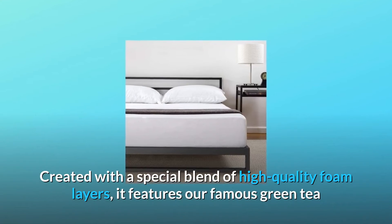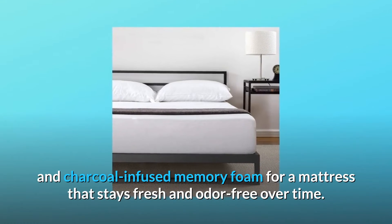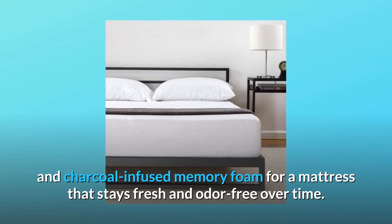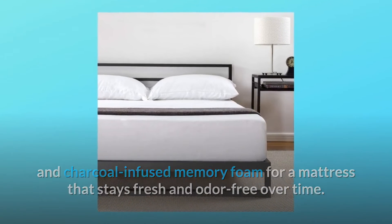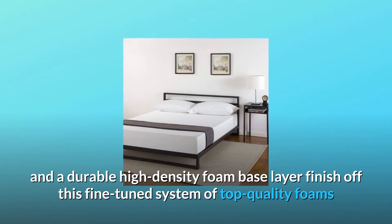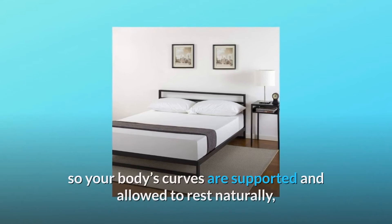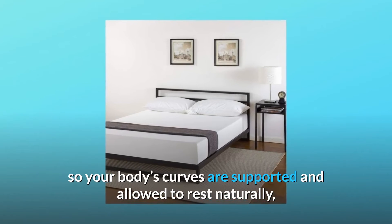Created with a special blend of high-quality foam layers, it features our famous green tea and charcoal-infused memory foam for a mattress that stays fresh and odor-free over time. An airflow-boosting layer of cradling comfort foam and a durable high-density foam base layer finish off this fine-tuned system of top-quality foam so your body's curves are supported and allowed to rest naturally.